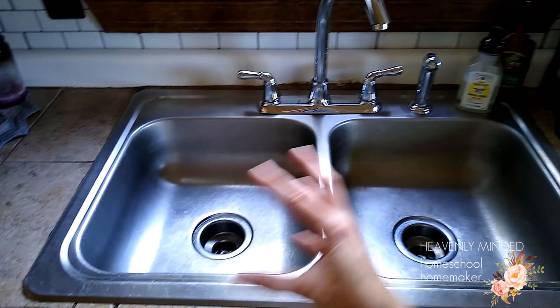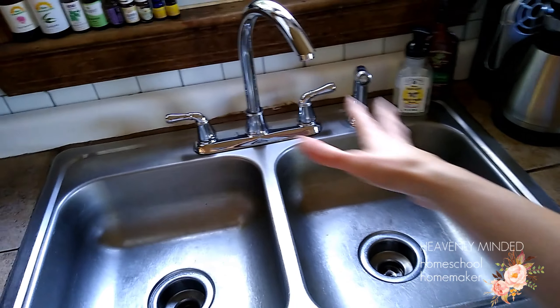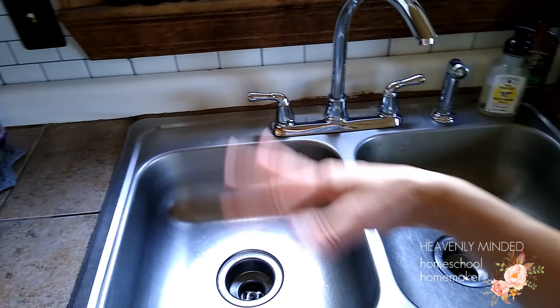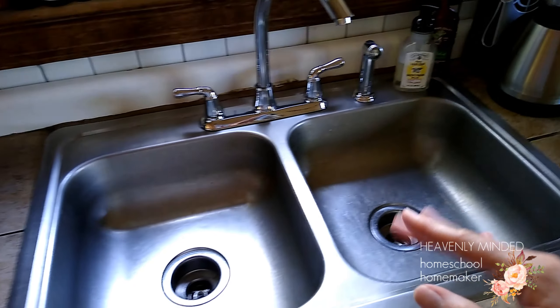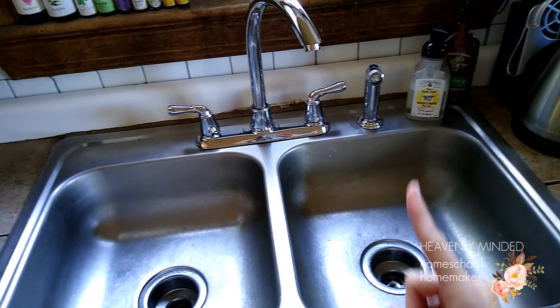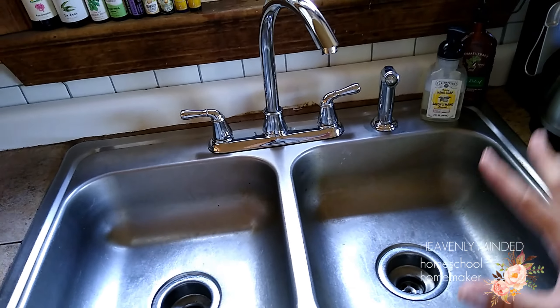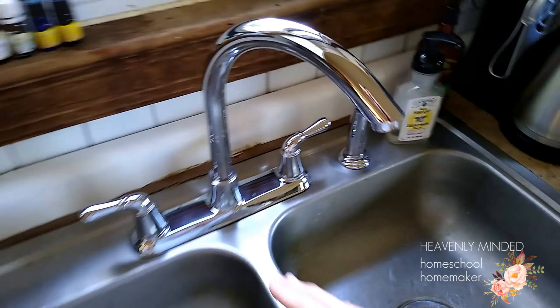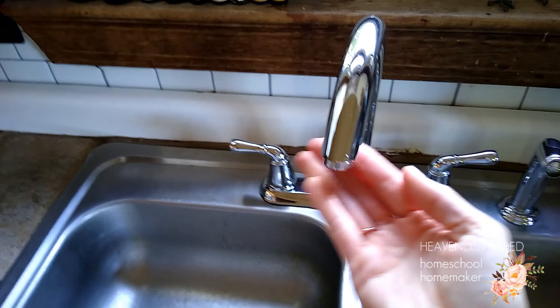Every time I come in here and we load up the dishes — because as we eat, we just take them when we're done with the meal and put them in the dishwasher — I rinse out the sink. Every day you don't have to go super in-depth and scrub it down like we just did. You can just wipe it down with a microfiber cloth each day, and especially every night, load up all the dishes, wipe it down with a nice hot rag, then take a dry cloth and shine it. Sparkly — you can see the reflection of my camera.